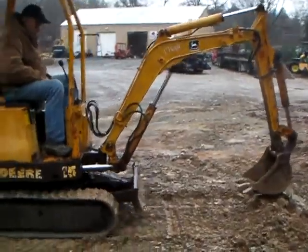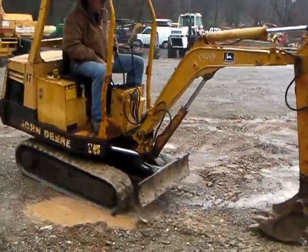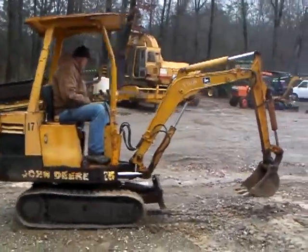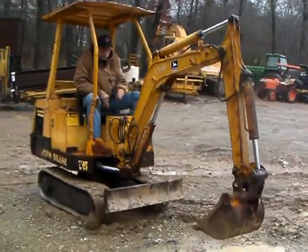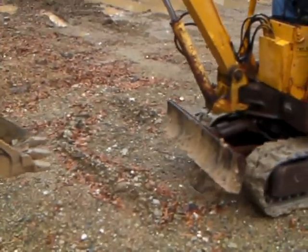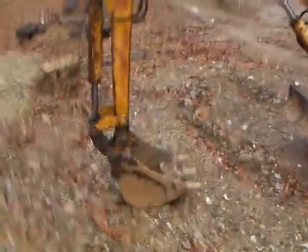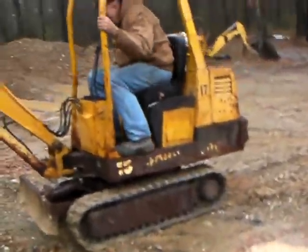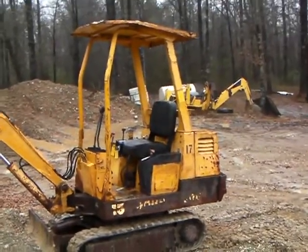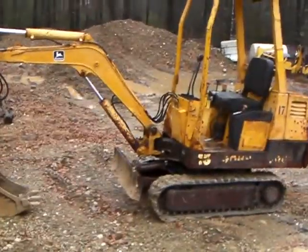No major leaks or anything like that. The machine runs and tracks good and does everything it's supposed to do — turns left and right, forward to reverse, all that good stuff. No problems with it at all. Again, got 3,700 hours on it — John Deere 15, real simple, very simplistic controls. For you plumbers, electricians, it'll be a nice one for you. If you need anything or have any questions, we can ship this thing anywhere in the world. Give us a call — be happy to help however we can. Thank you so much.